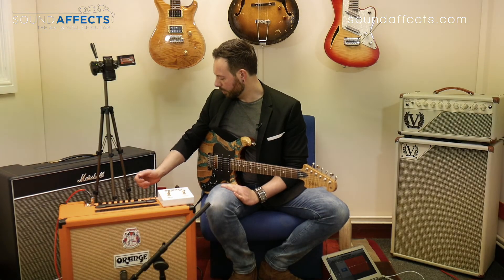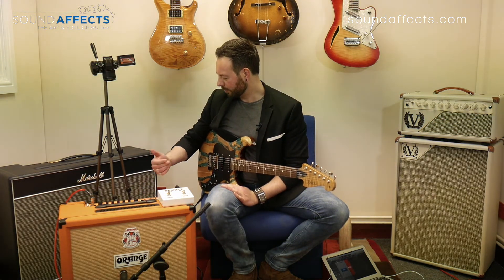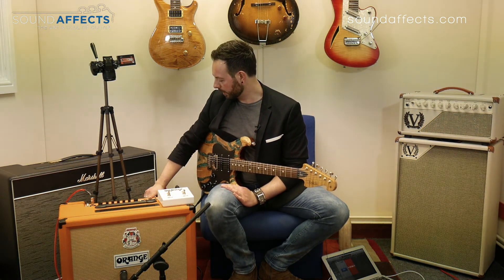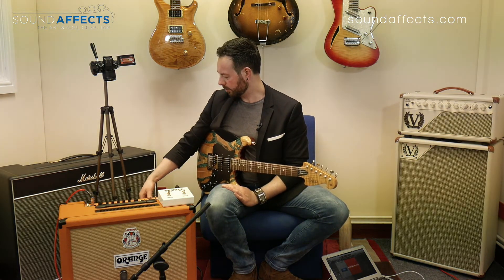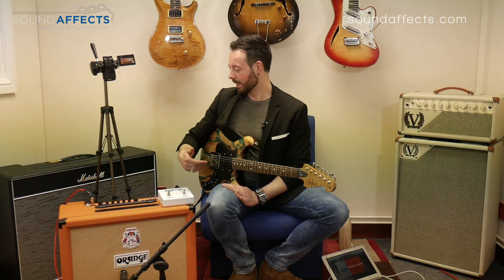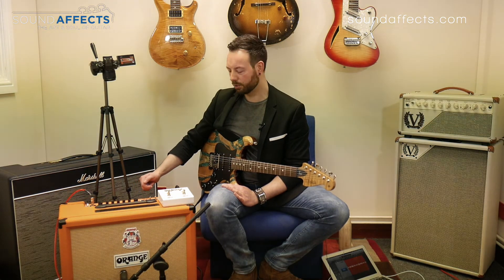Moving along the top panel, we've got this really cool feature — a very cleverly named 'bedroom to headroom.' As I said, this amp is all about that headroom, all about that push. The bedroom setting gives us between one to two watts of power, which is ideal for home practice. We can still dime the amp a little bit — it's not going to get a lot of hair on it, it's still primarily a vintage clean amp — but we can really push that preamp a bit.